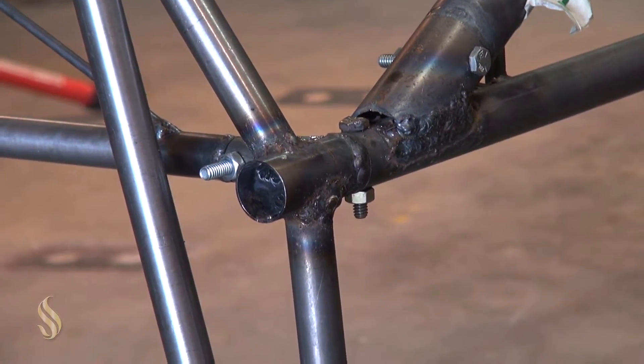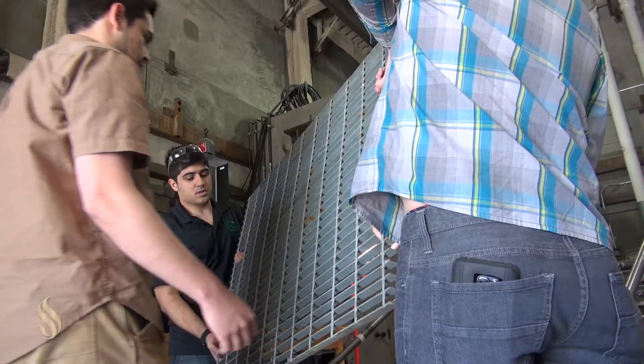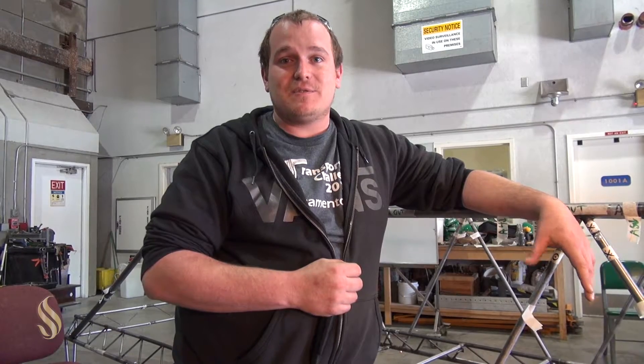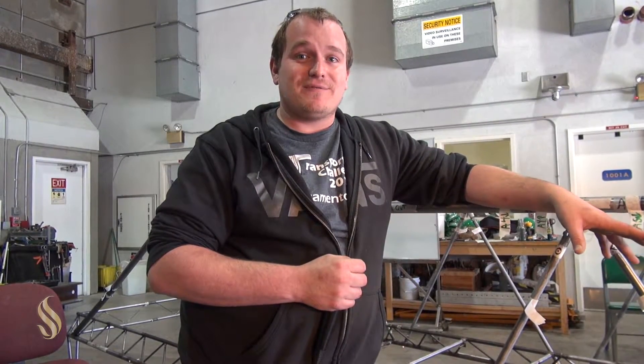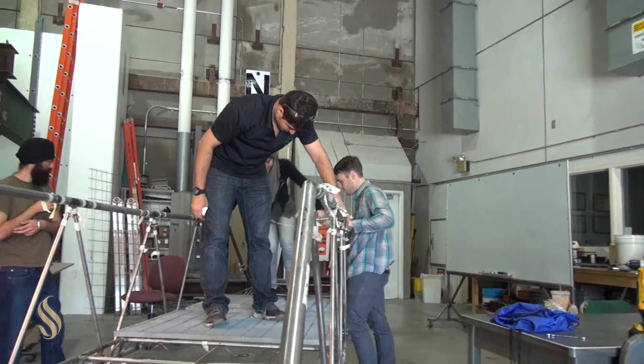The feeling last year when our bridge survived and most of the others didn't — we were ecstatic. We had put thousands of hours into it, and to get first place at regionals for the first time ever at Sac State was a huge thing for all of us.